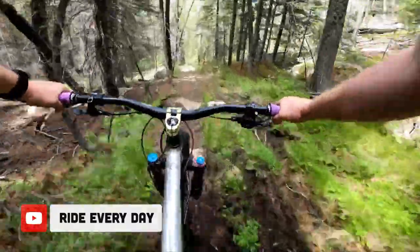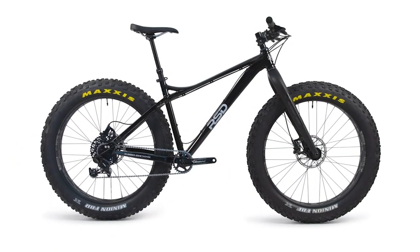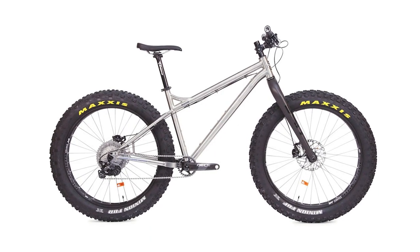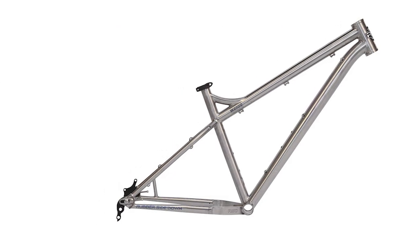RSD offers the Mayor in three build options on both the aluminum and titanium versions of the bike. Two of these options come with the Manitou Mastodon fork, and one comes with RSD's own in-house carbon fiber rigid fork. If you go with the Manitou Mastodon version, the bike comes with 100mm of travel, but it can actually take a fork up to 120mm. The least expensive way to get on a Mayor complete bike is the aluminum frame with the carbon fiber fork at $2,149 US. The most expensive Mayor build is the titanium frame with the pro-level Manitou Mastodon fork at $4,899.